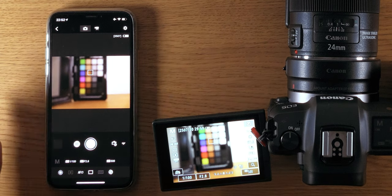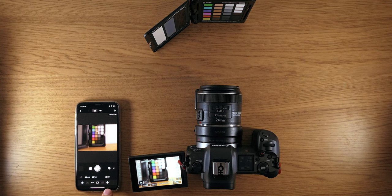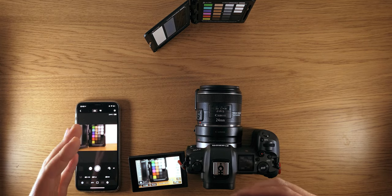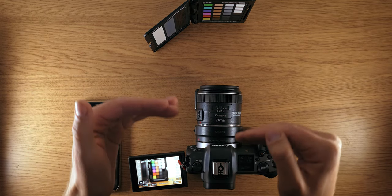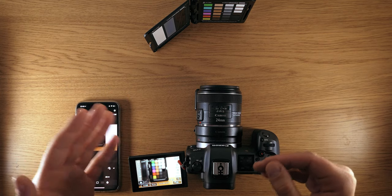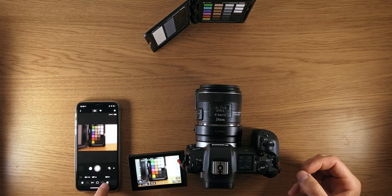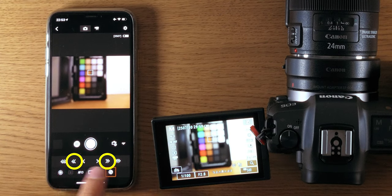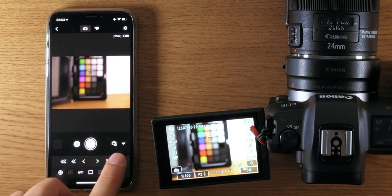Now I open 'Remote Live View Shooting' in the app. You can see the live view preview on both the LCD screen and the phone. Down below there's an icon that looks like a circle within a shifted circle — that opens the focusing mode. For this to work, you need a lens with autofocus, because the camera needs to electronically control the glass elements inside the lens. If you have a fully manual lens, it won't work. So flip to autofocus — I have AF toggled on — and then you have a set of arrows: the inner arrows give fine precision adjustment, the middle arrows give a larger step, and the outer arrows give the most increment in focus.